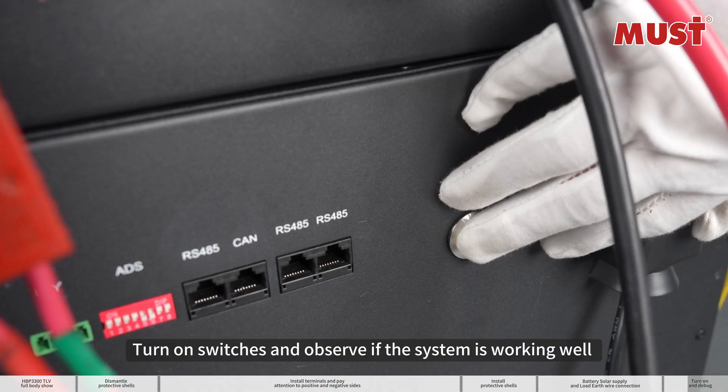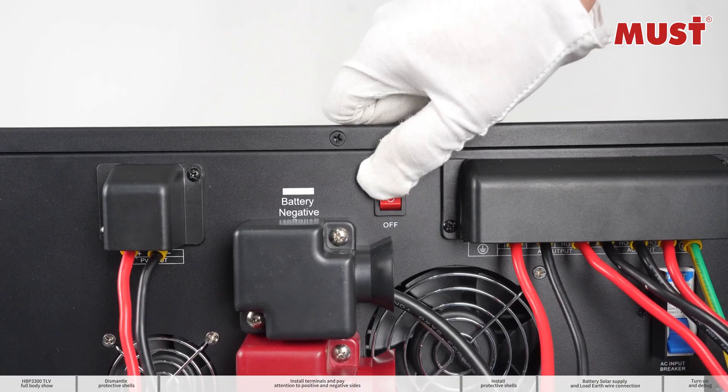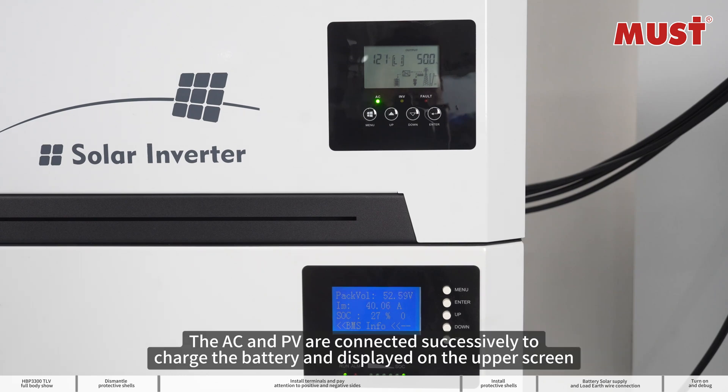Turn on switches and observe if the system is working well. The upper screen is showing output voltage and frequency. To check the battery, the lower screen is showing charge voltage and current with battery state of charge. The AC and PV are connected successively, charging the battery and displayed on the upper screen.